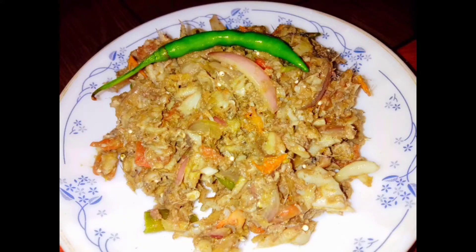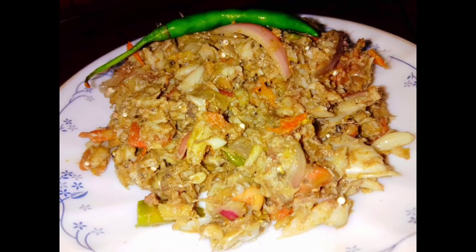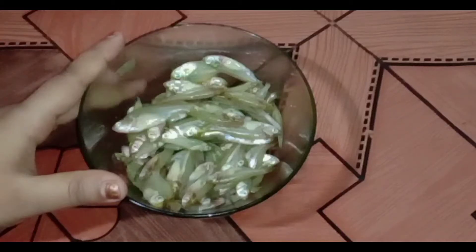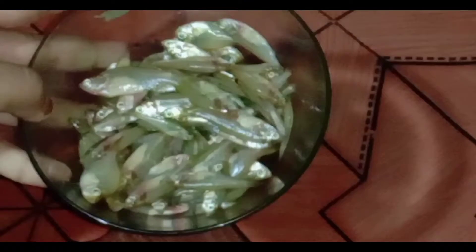Hello everyone, welcome to masona. I will get a little bit of a fertilized dish. This recipe is cost. Please subscribe.